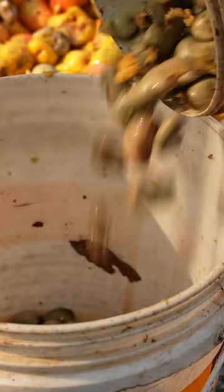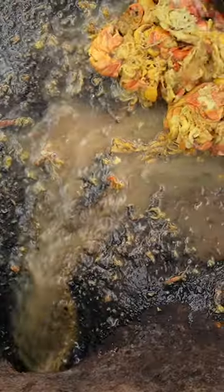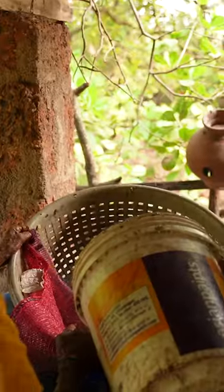They sell the raw cashews to factories that roast and package them. Juicing a full vat of cashew apples takes about an hour. Bucket by bucket, they filter out any pulp fibers through a cloth.